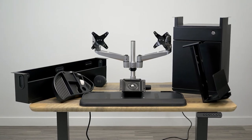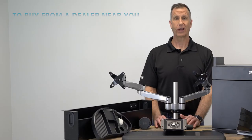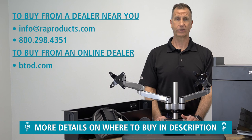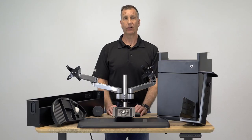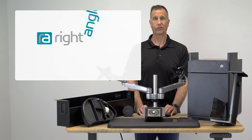Those are the seven most popular Right Angle products that fit the VariDesk standing desk. If you'd like to purchase these accessories from a dealer near you, please contact customer service at info@raproducts.com or call 800-298-4351. If you'd like to purchase from an online dealer, one of our online dealers is btod.com. If you liked this video, please click the like button and subscribe to stay up to date on everything office furniture.